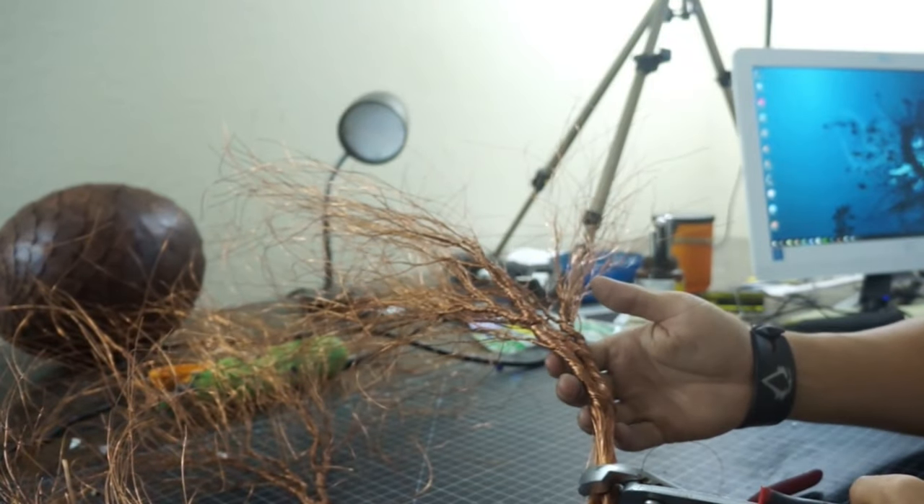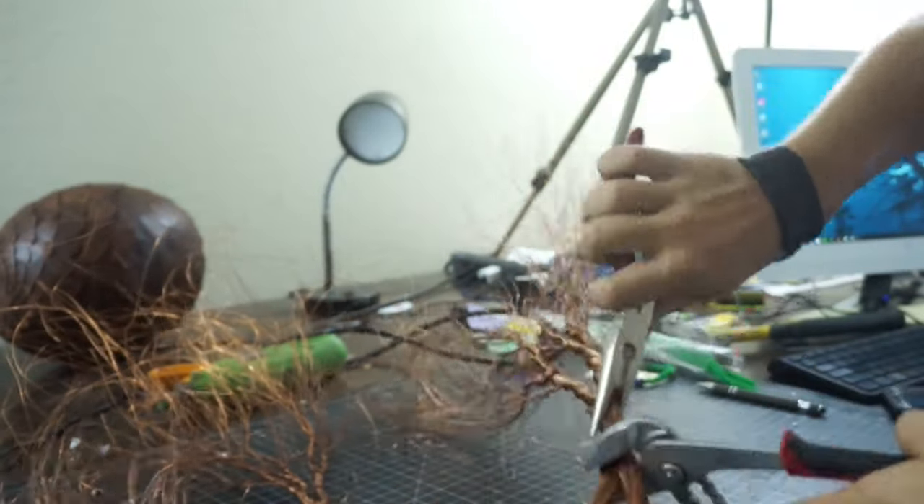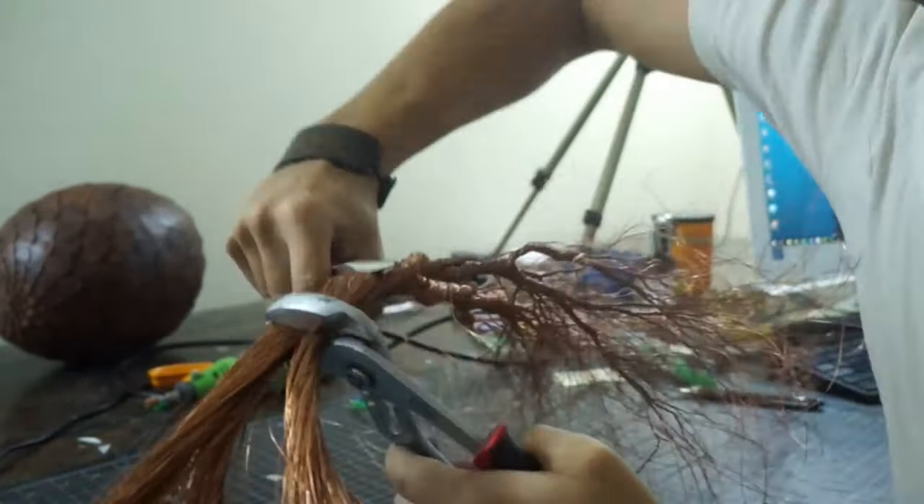Once you get into the triple digits it gets pretty difficult to get a good twist out of it. Use pliers and some muscle. Just be careful not to squeeze too hard with the pliers and risk damaging the wire or scratching it up and making it look gross.